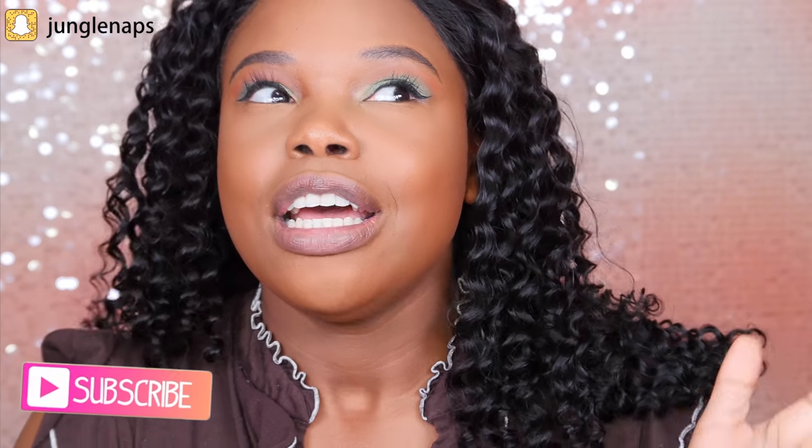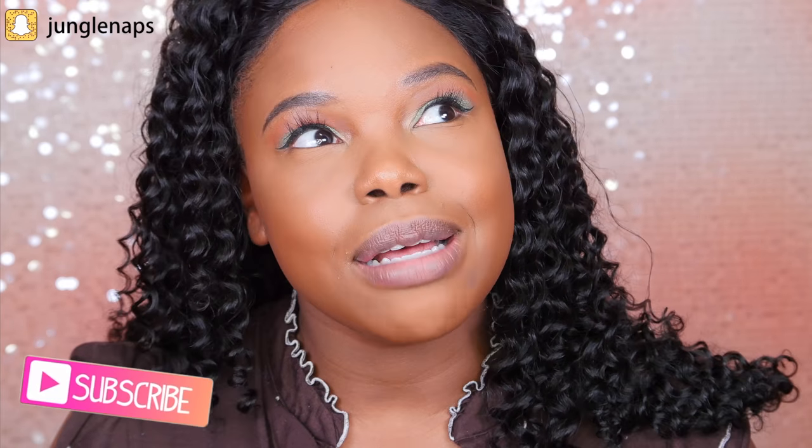If you're new here please go ahead and subscribe. I try my best to put out content around three times a week — sometimes it's two, sometimes it's three, but I do upload consistently.